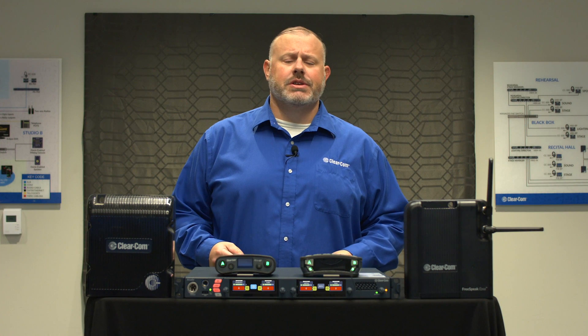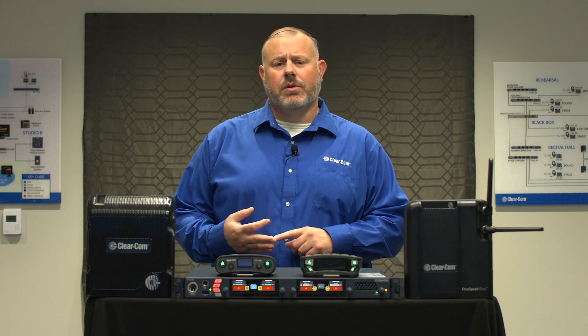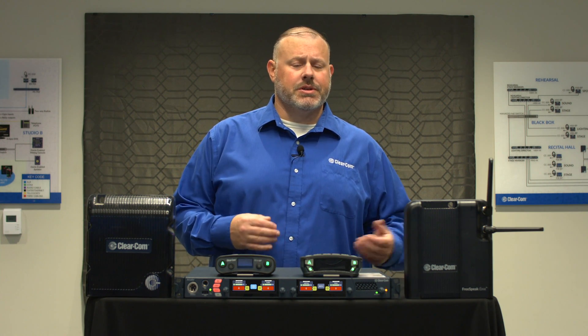On its initial release, the Arcadia will support Freespeak 2 — both 1.9 and 2.4 GHz belt packs and transceivers — and Freespeak Edge 5 GHz belt packs and transceivers.